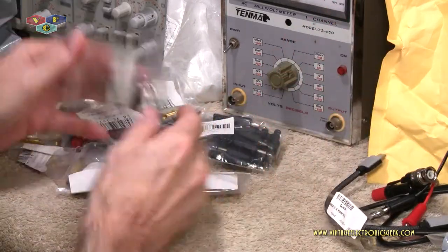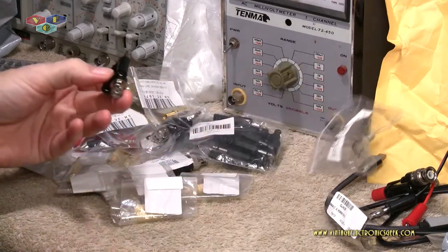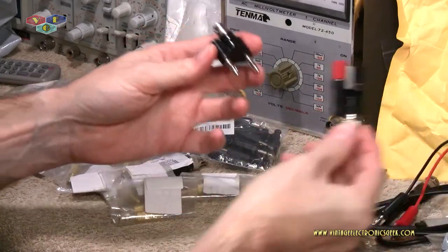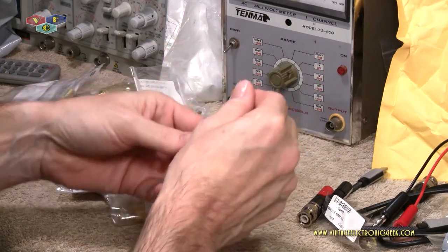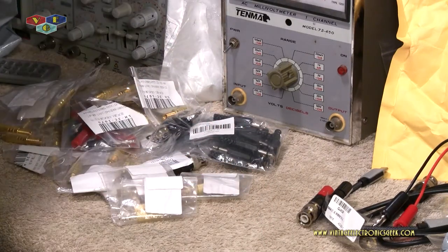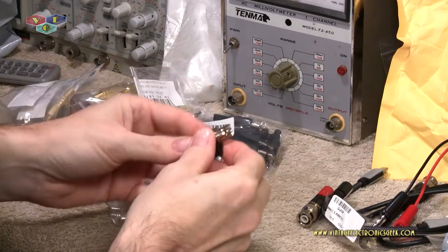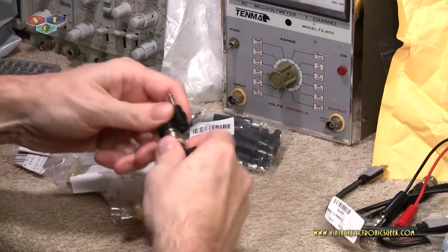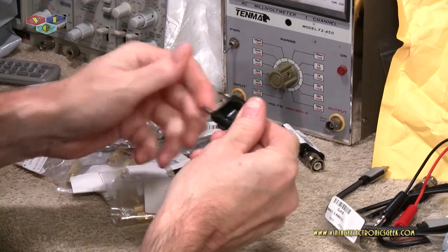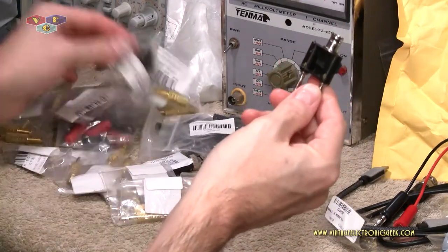I bought two of these — same story, didn't have any and thought it would be cool. These are just the opposite of the binding post BNC — same thing, we've got the holes in there. Let me stick it into my DC power supply — good snug fit into the DC power supply. Cheap — I would recommend this. Of course, time will tell. I paid $2.64 for two of those.